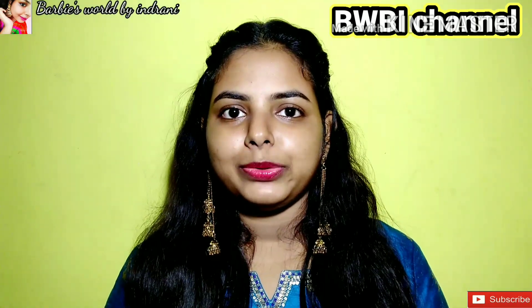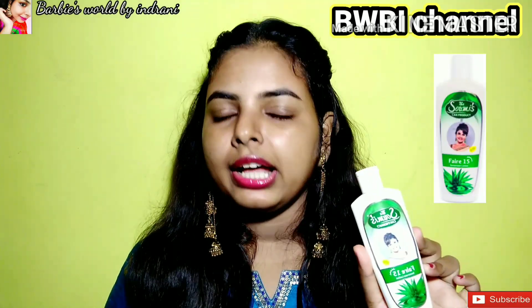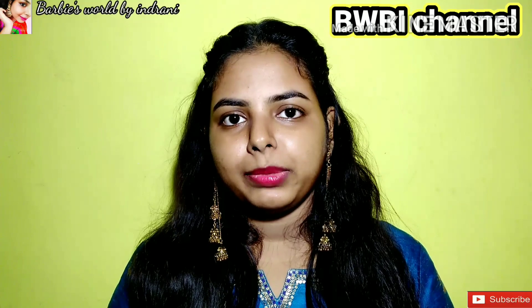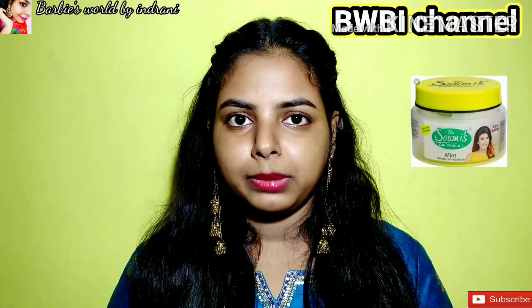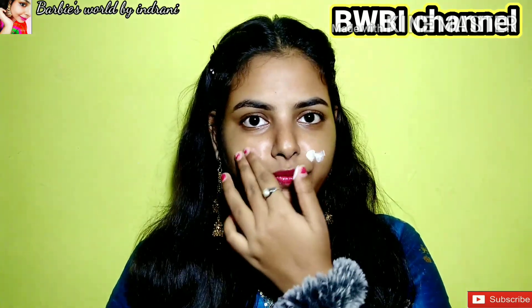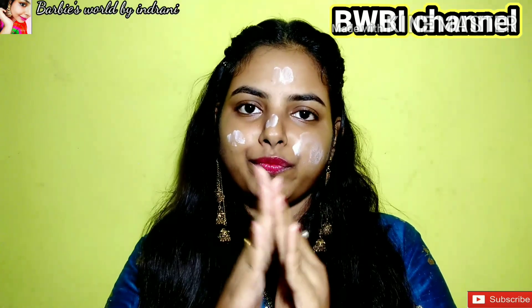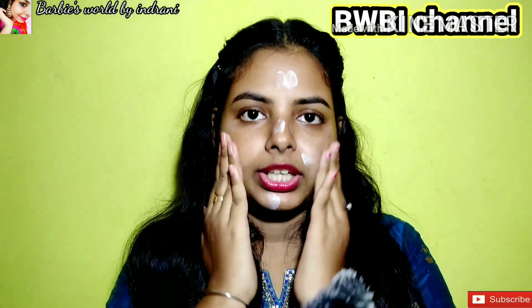Then I am going to use a Canfair 15 sunscreen. If you don't wear makeup outside, then you have to use a mint moisturizer. Let's apply it.